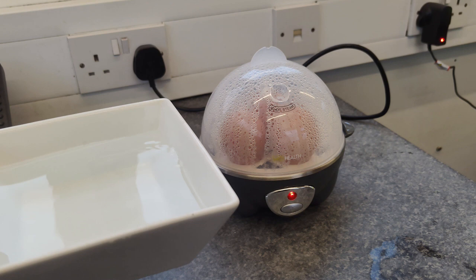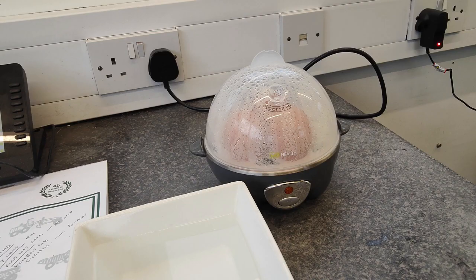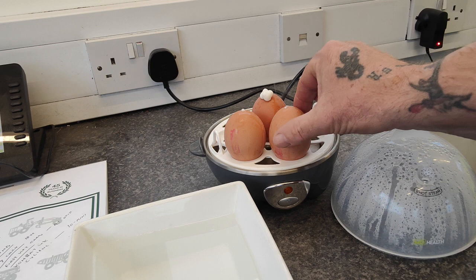You don't want to be putting this under shelving or anything because the steam needs to escape. What I've got here is a bowl of cold water - as soon as the eggs have finished steaming they'll go straight into the cold water, which will stop the cooking process. So that took about five minutes. It's turned itself off now - careful when you're taking it off - and straight into the cold water.